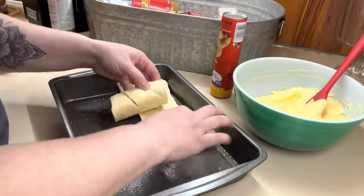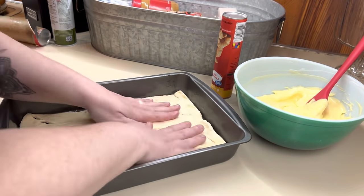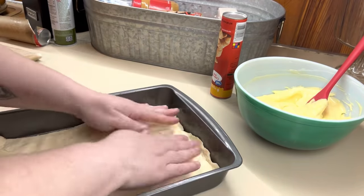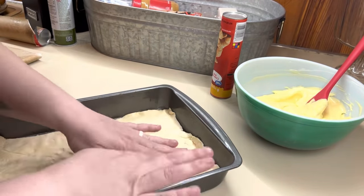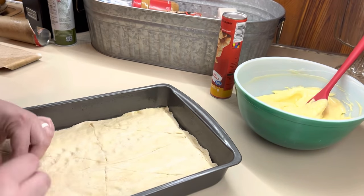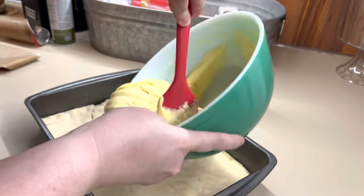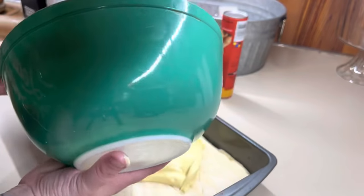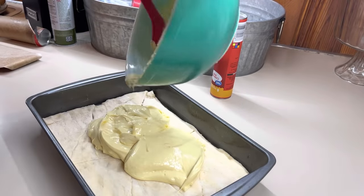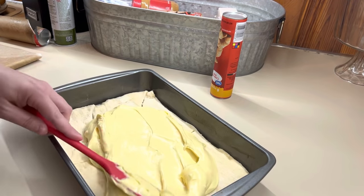In a greased 9 by 13 metal pan — she told me that was one of the keys, make sure it's a metal pan so that it gets crispy. I have done it both ways and I can tell a difference for this recipe. I'm pressing my can of crescent rolls down in the metal pan, crimping all the edges, and then we're going to add our filling in there and top it with the other can of crescents. If you can get the dough sheets, it's so much easier — honestly for all three of these recipes. If you can find them in your area, definitely use them to your advantage.